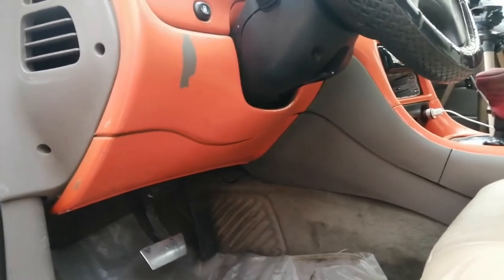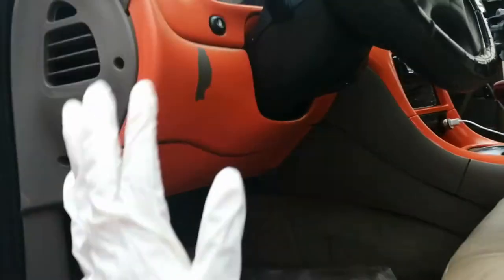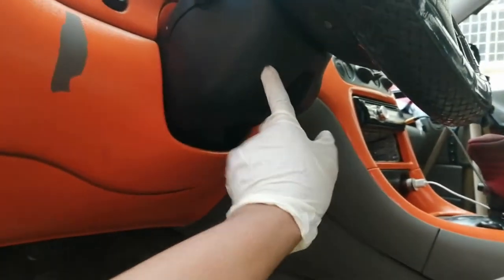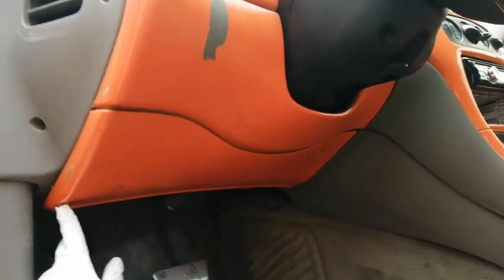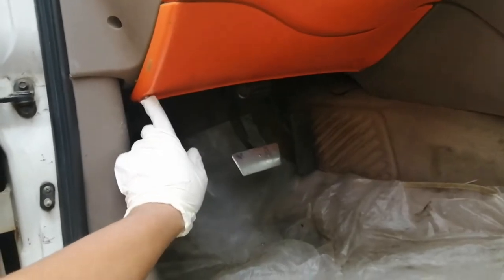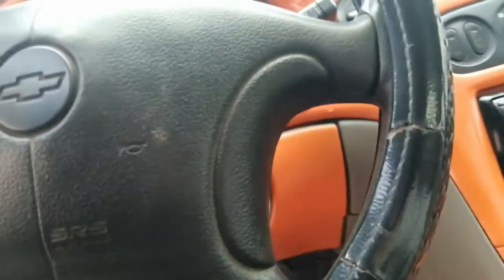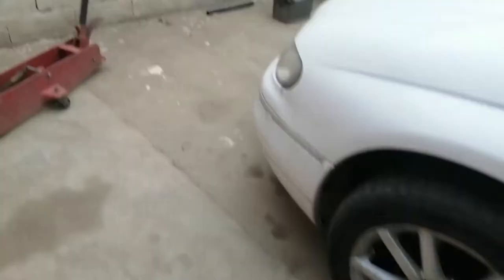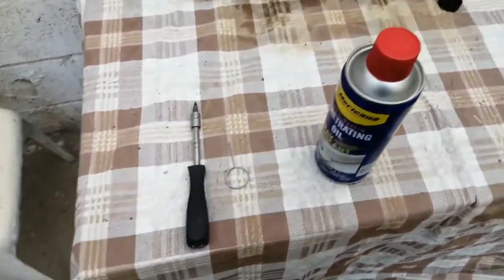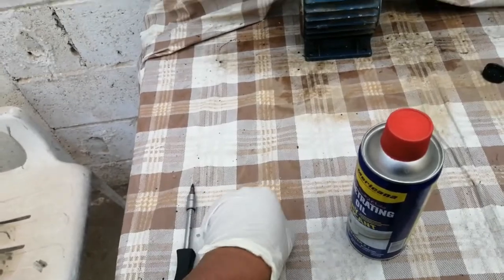Ang mga gagamitin pala guys na tools ay ito: philip screw — philip yan, at saka philip rin dito — kasi yung laki nitong cover na ito ay sara na, kaya nilagyan ko na sya ng philip dito, screw type. Sunod, solid wire — kung ano ang solid wire guys, para matanggal natin yung susiaan. So ayan po ang ating gamitin for today na mga gamit: philip screw type at saka solid wire.